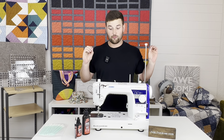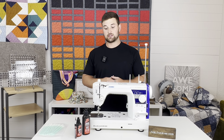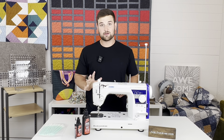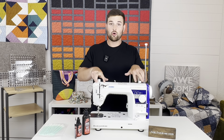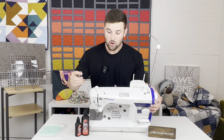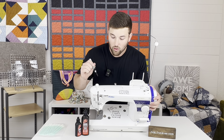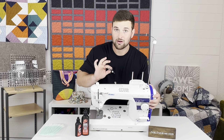Now that you're freshly oiled and ready to go, let's talk about what you should do for the scheduled oiling on the Juki TL sewing machine. We recommend every three to four months you do one to two drops on the four holes on top of the machine — there are two holes here, so we have one, two, three, and four. Do not oil the screw holes or the little hole in the front — that is not an oiling port.